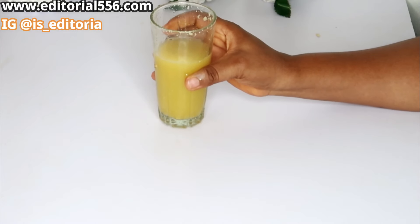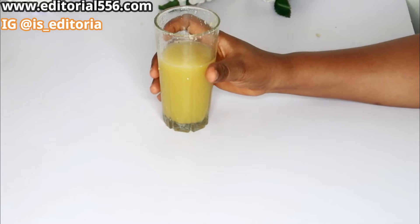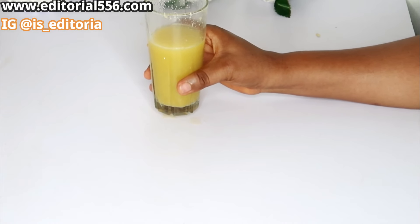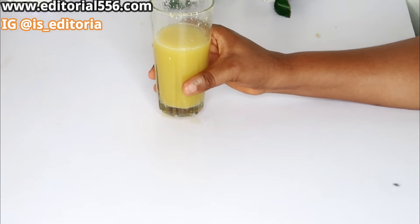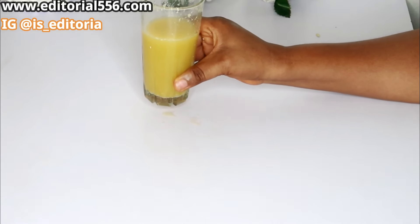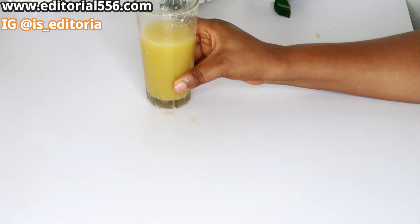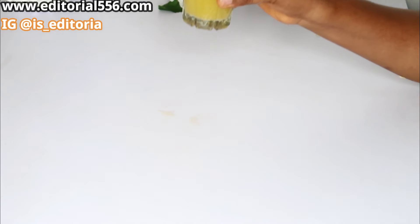This tastes amazing! The cucumber in it makes it taste really really good, and the carrot sweetens the taste a whole lot. It tastes nice, the taste is good, and it does a whole lot of good stuff for your body. Go give this drink a go and you'll definitely love it. Cheers!